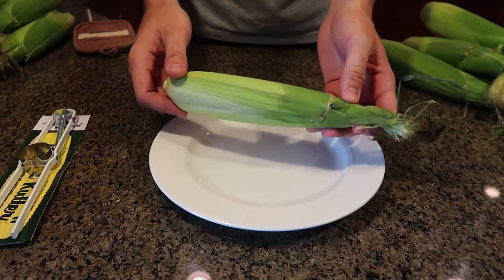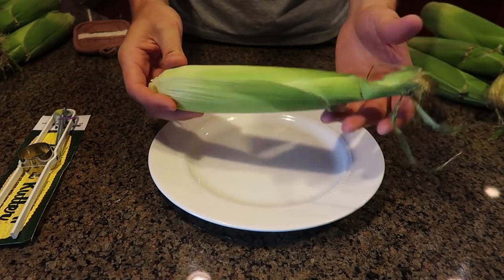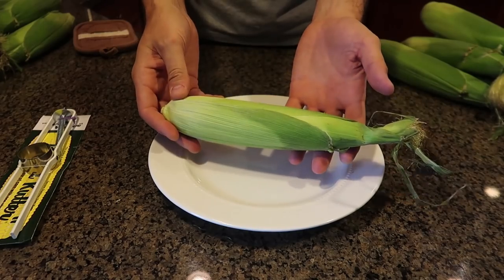What's up everybody, welcome back to my laboratory where safety is number one priority. Today I got a bunch of corn because we're going to do corn on a cup gadgets. Let's see what they're all about. By the way, first I'm going to show you a quick life hack on how to cook corn in a cup the fastest way — just in the microwave.